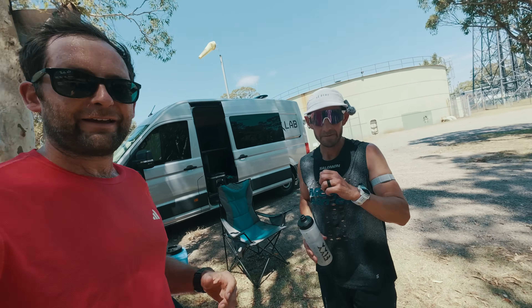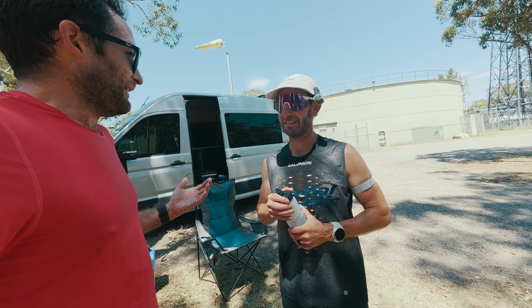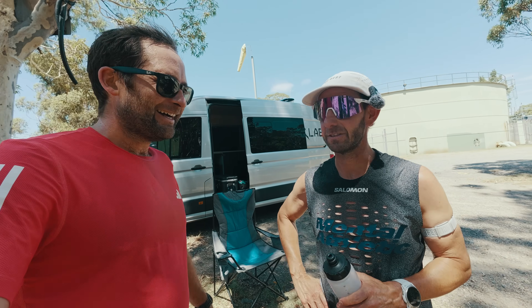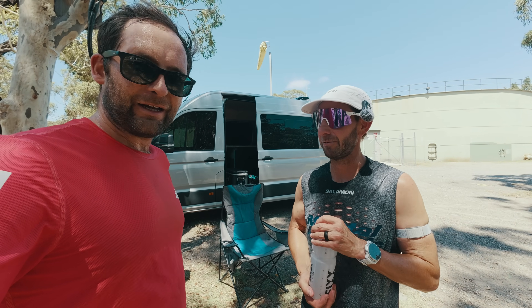Warm up done. I thought the warm up would be pretty easy, but I hit the heart rate cap constantly — I was hiking up the hill at the end there. That's the heart rate cap warning. I guess that's how much difference heat can make if you're not used to it. So it's going to be really interesting to see how we go today.